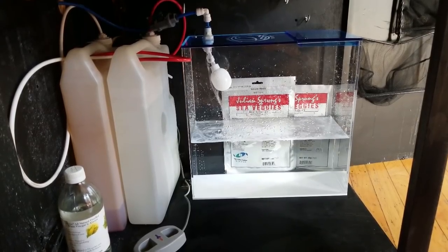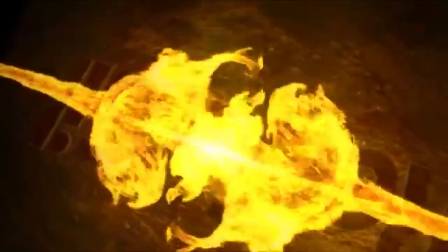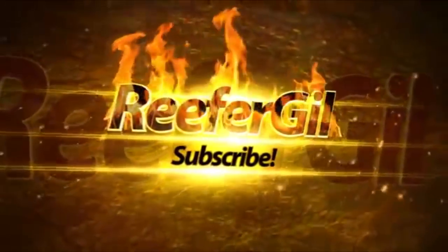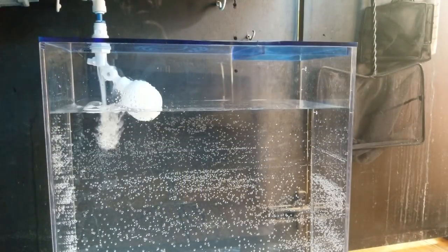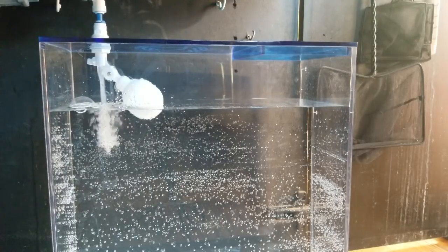Self-filling auto top-off reservoirs are super convenient but should be installed with caution. Hello everyone, Reefer Gil here. In this video we'll be going over my self-filling auto top-off reservoir and the leak prevention actions that I've taken.